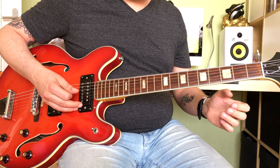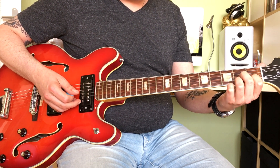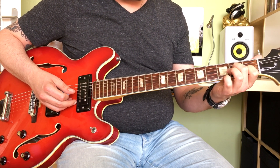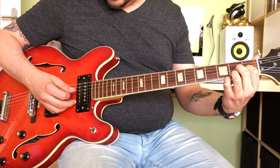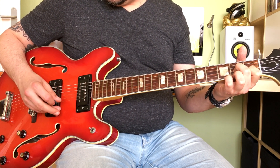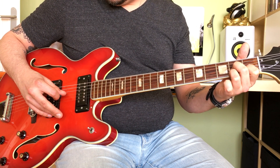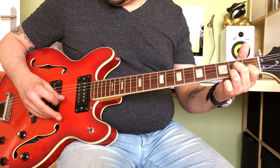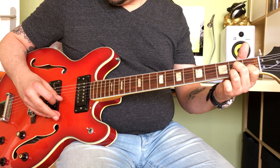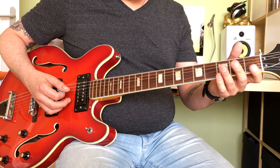When it's time to move to the 4th chord — this is a blues in A — you're going to play a standard D7, which is 2nd fret on the G string, 1st fret on the B string, and 2nd fret on the E string, but you're using this picking pattern.